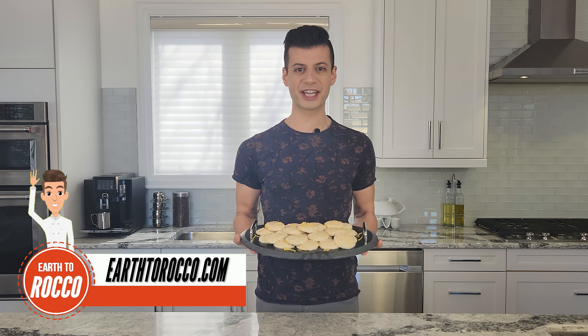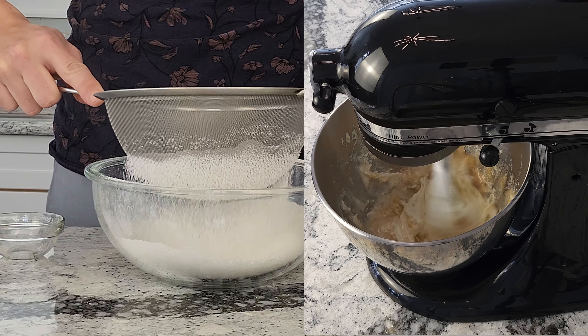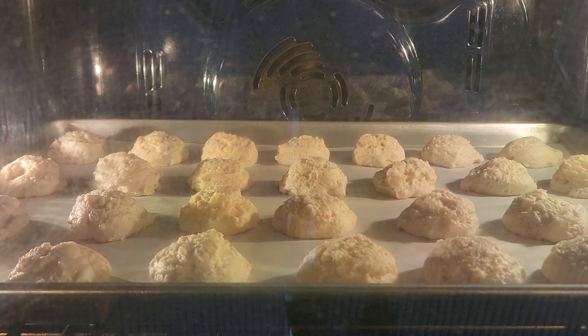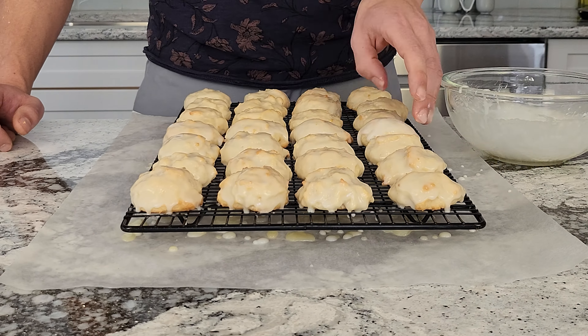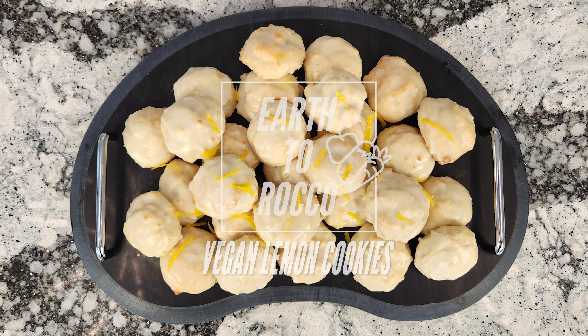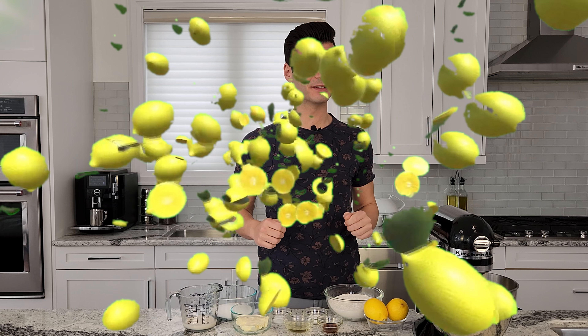Want to add a little bit of zest to your dessert game? Look no further than these vegan lemon cookies. These little rounds of sunshine are the perfect pick-me-up when life gives you lemons. With a tangy burst of citrus flavor, these cookies are the perfect remedy for any sour mood. Get ready to pucker up and taste the zesty zing of these vegan lemon cookies.